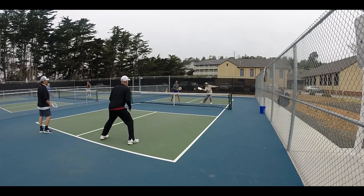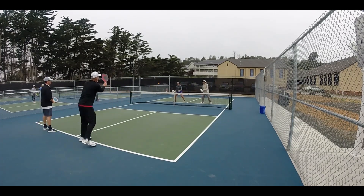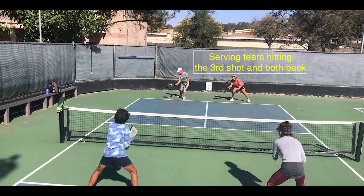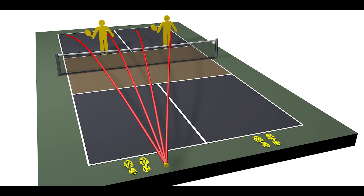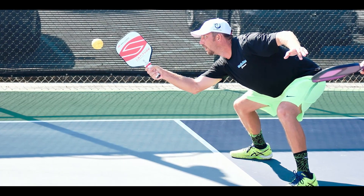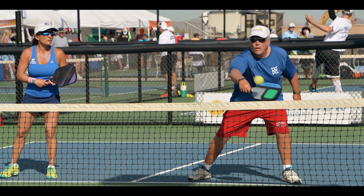Bear in mind, if you don't know how to hit a volley or simply want to hit ground strokes, you can play back. This makes the formation of the four players prior to the third shot with two players up and two players back. The team up has the advantage because hitting the ball closer to the net results in more balls getting over the net, and once you develop a volley, you control the point.